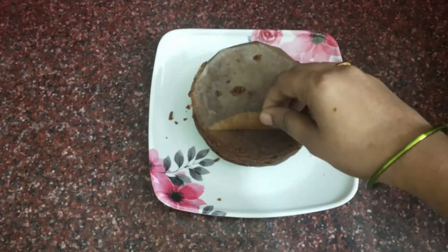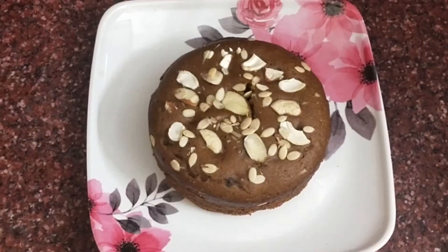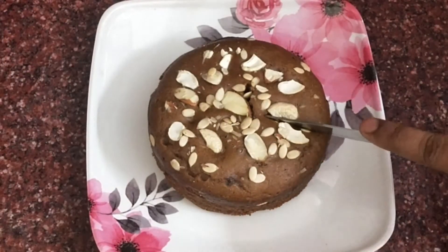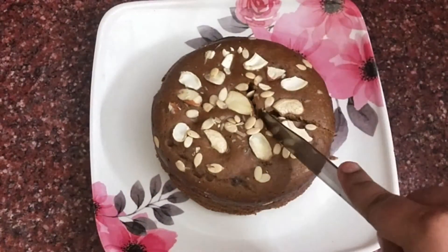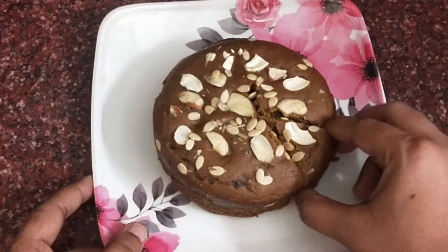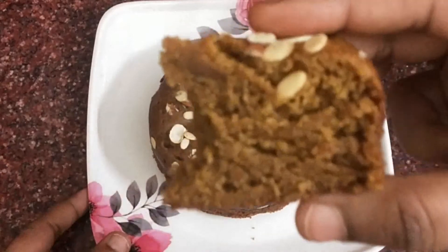Now the knife is ready to cut. I will see how much the cake is spongy.